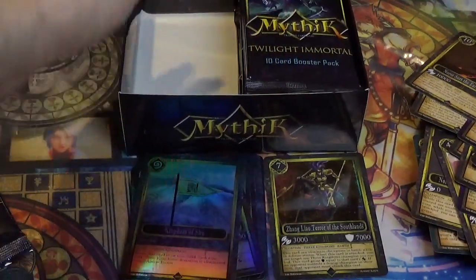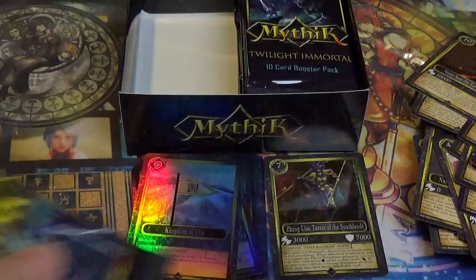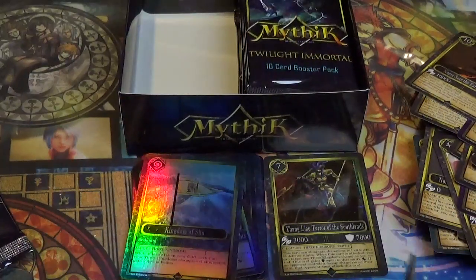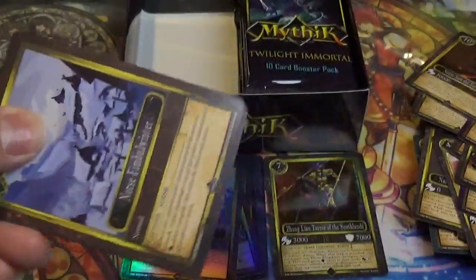Alright, so that does it for the left half of the box. Now we move to the right half. So far we have one higher rarity hidden rare. According to the site it said we should get three per box, so two more to look forward to hopefully.